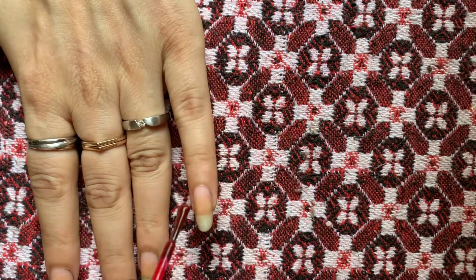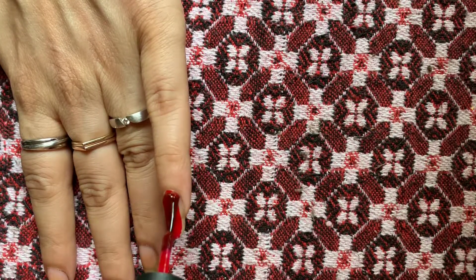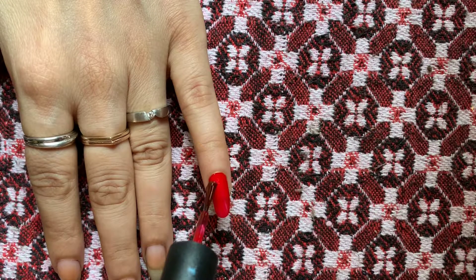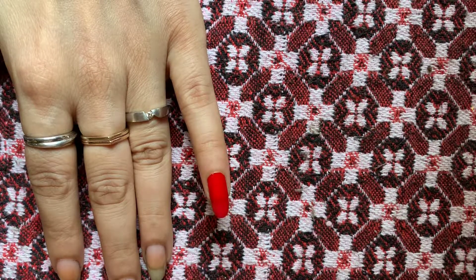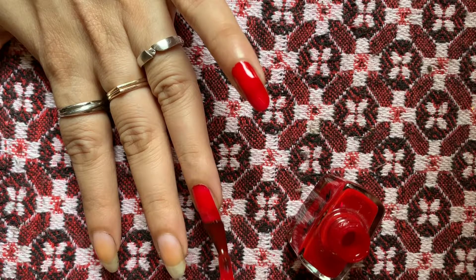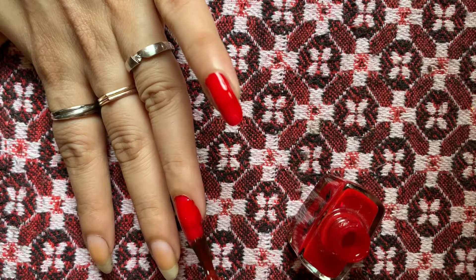Hello, I'm quite bored so I just thought of trying some nail art today, so let's give it a shot. 3D strawberry nail art — looks, I mean sounds, quite interesting, so let's just get started.